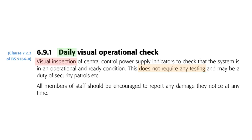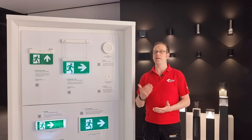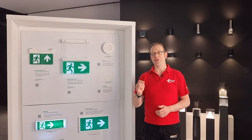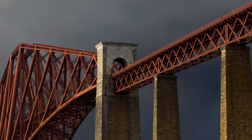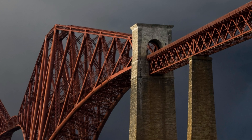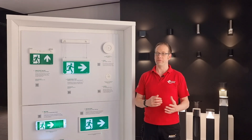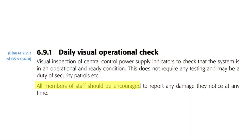Interestingly, this guidance is only required for centrally controlled emergency lighting systems, not standalone fittings. This is one of those risk versus reality situations. In a large building there could be hundreds of emergency lights spread across large areas. To go around and check that the little status indicator lamp on each one is working every day would be like painting the Forth Bridge — by the time you were finished it'd be time to start again. Paying someone full-time to do this would not be cost effective and, compared with the chances of one failing, not a massive reduction in risk. There is some further direction though, where it states all members of staff should be encouraged to report any damage they notice at any time.